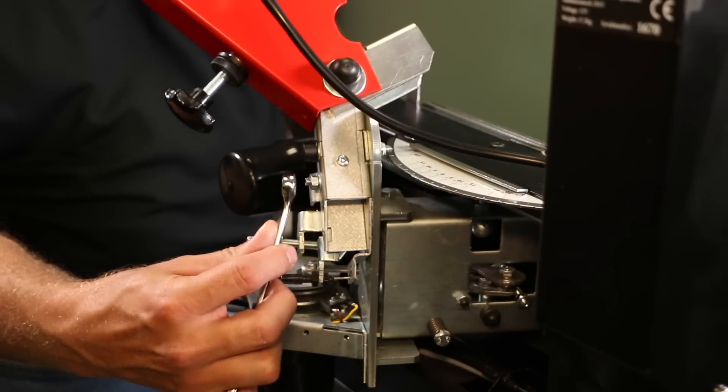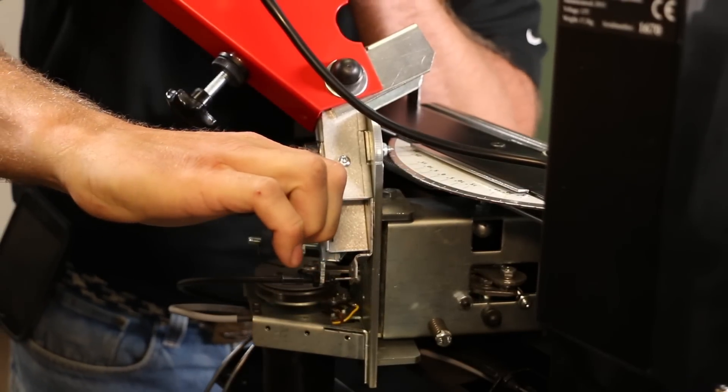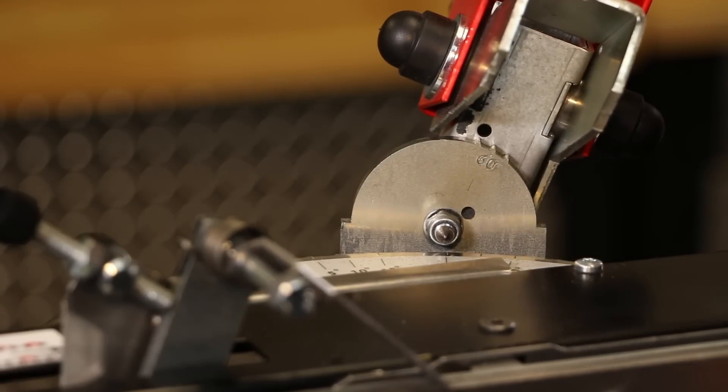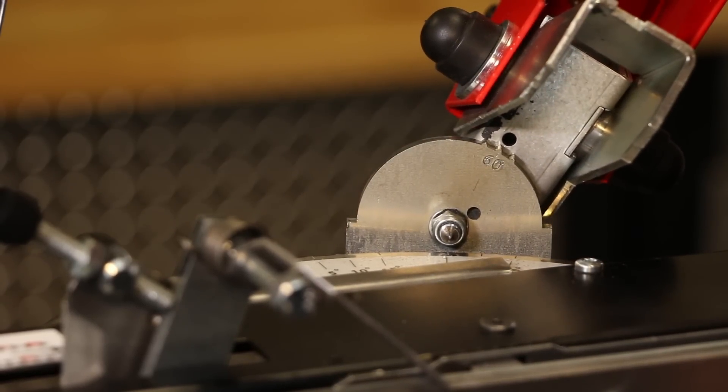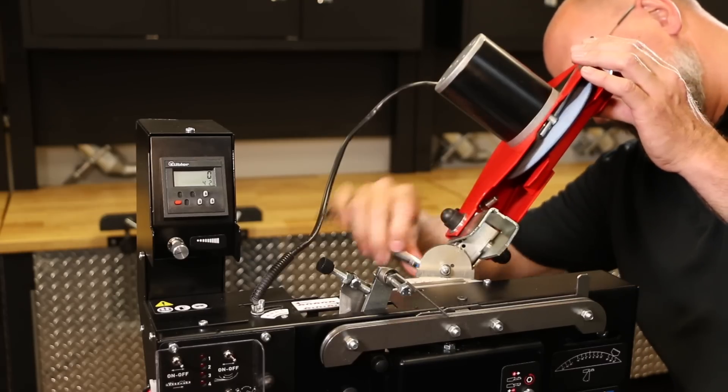To set the head angle, first loosen the head angle nut located on the back of the grinder head assembly. Then position the head to the desired angle using the scale below the motor head — the scale with a 60-degree midpoint. Retighten the knob or nut.